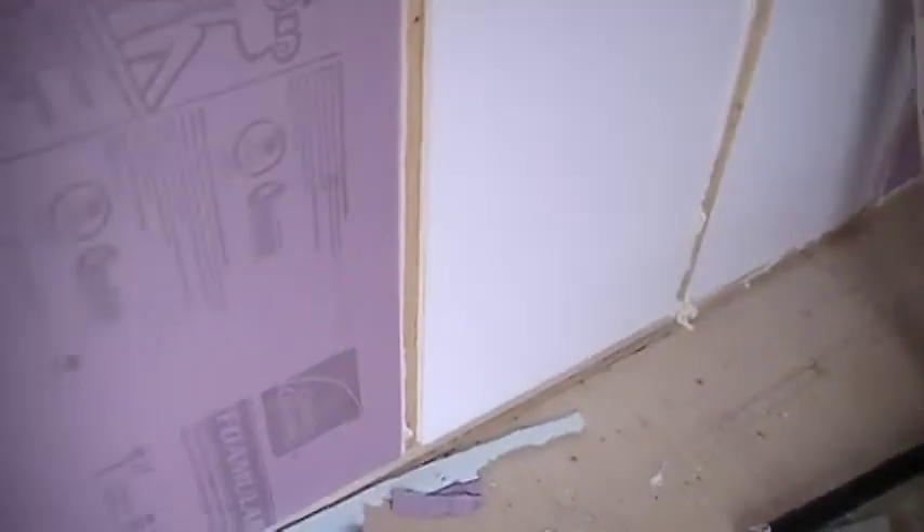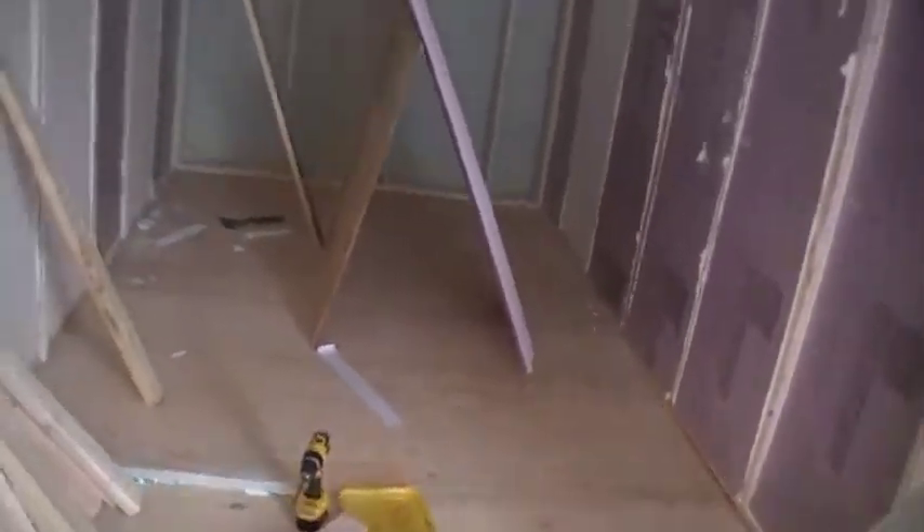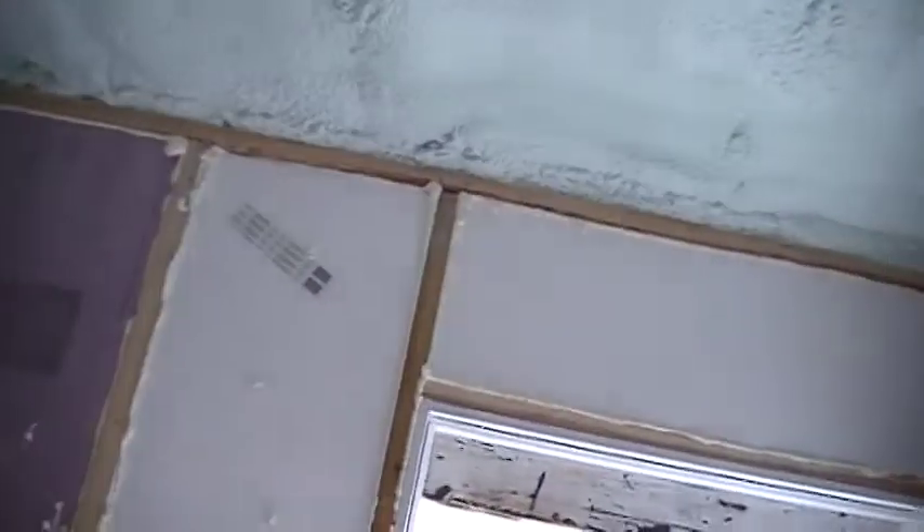It looks kind of funky with a bunch of foam dots everywhere, but those easily break off. I did get some on the floor as well in spots, but once they dry they break off in one single chunk. It's best to let them cure and then pop them up after the fact — that's the easiest way to clean those up. I think it's going to turn out really well.